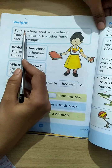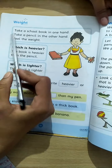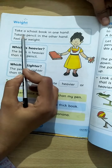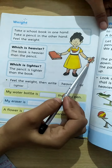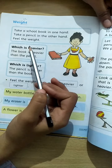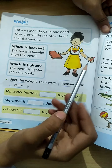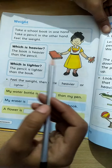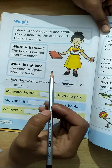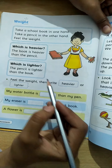Take your school book in one hand, take a pencil in the other hand. Feel the weight — weight feel karein. Kiska wazan zyada hai aur kiska kam hai. Jo wazni cheez hoti hai jiska wazan zyada hota hai, usko bolte hain 'heavier'. Aur jo halki hoti hai usko bolte hain 'light' or 'lighter'.